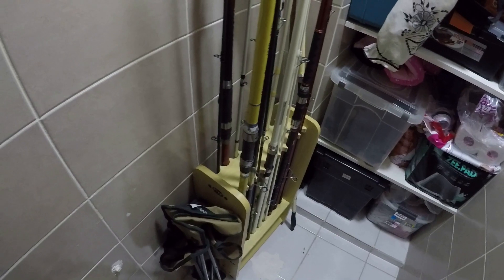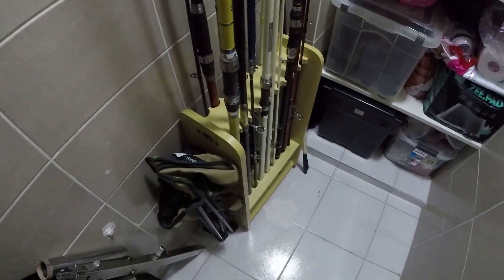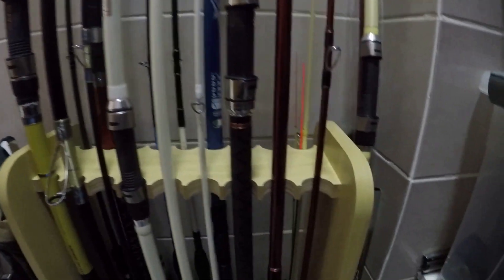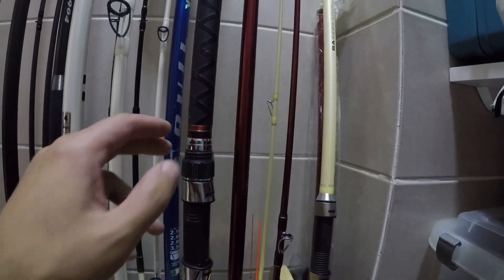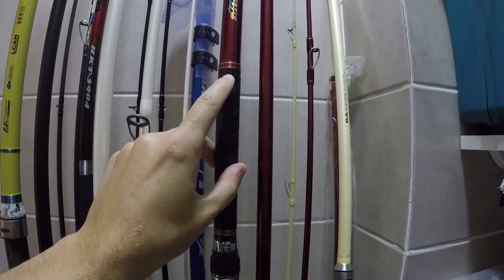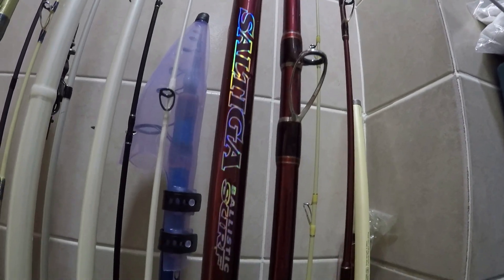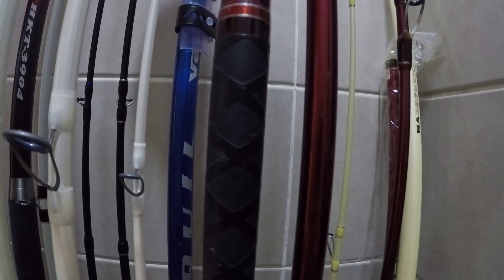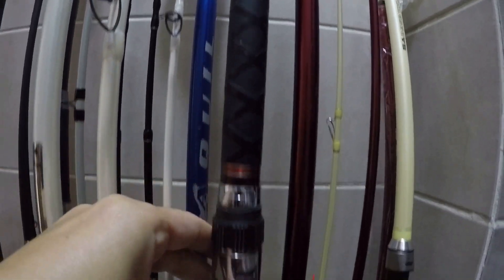Esse aqui é o quartinho onde consegui colocar o rack para as minhas varas de pesca — não só as de praia. Aqui o meu xodó, uma Daiva Saltiga. Essa vara eu acho que ela vem de fábrica com o próprio termo retrátil. Ela veio com esse termo retrátil preto, que antigamente era a forma que o pessoal arranjou para proteger os cabos das varas.